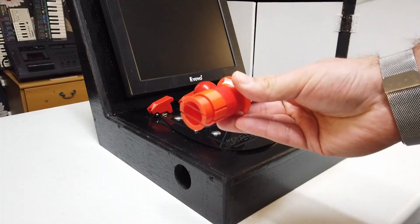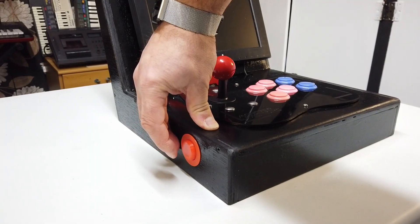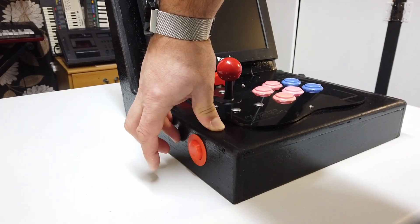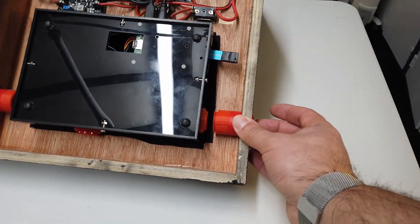So what I went ahead and did is, with rubber bands and a little bit of clever 3D printing, I made myself some push button extenders. There we go — much better. So here are those lovely push button extenders.